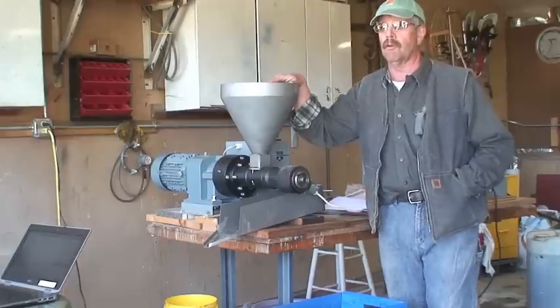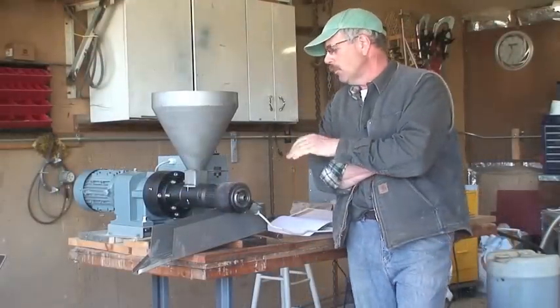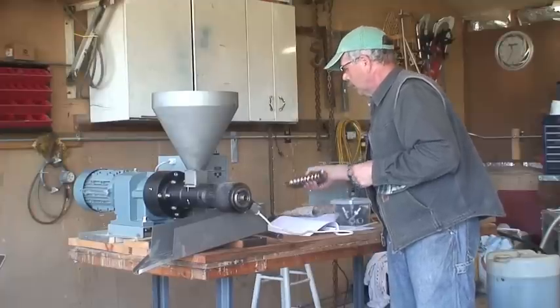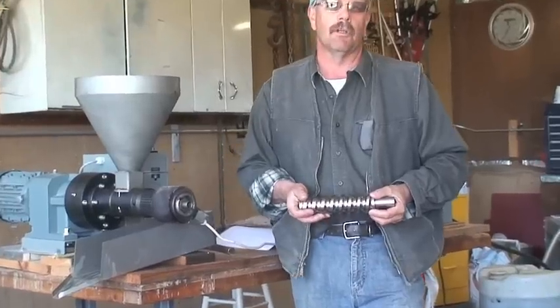It's very quiet and efficient, and doesn't cost much to run as far as electricity goes. The only thing we've noticed is the hopper — we're going to modify it so we don't constantly have to refill it. We have two worm screws: the one currently installed is for canola; the other is for harder seeds like soybeans and flax.